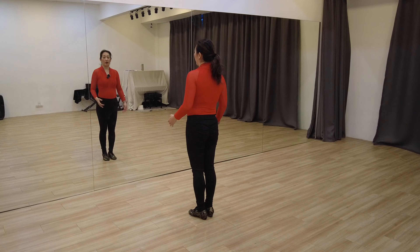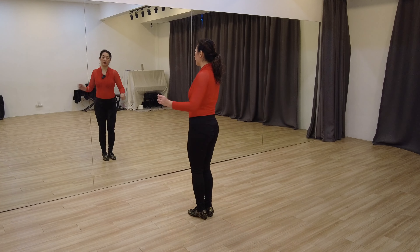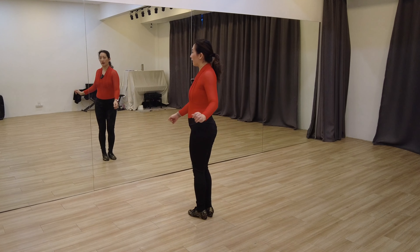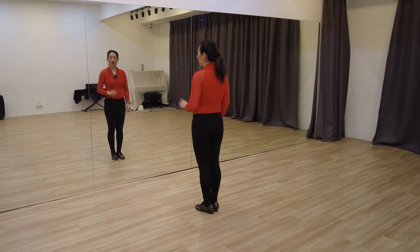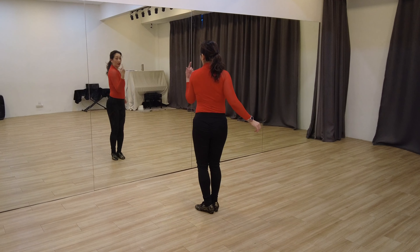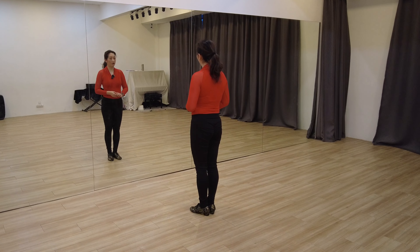To make the turn even bigger, what you can do is a wind-up — that means you rotate first in the opposite direction before you turn. So for example, if you want to do a clockwise turn, we wind up first by turning our shoulders to the left, and then we pull our right shoulder to the back. That's how we can do an even bigger turn. If we want to turn anti-clockwise, we wind up by having our shoulders face the right first, and then we pull the left shoulder back. That's how we can do a nice, beautiful rotation.